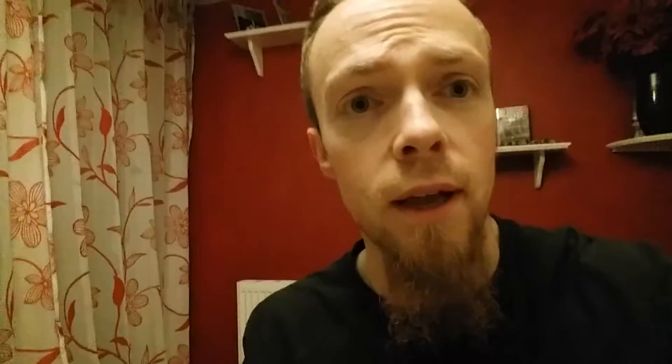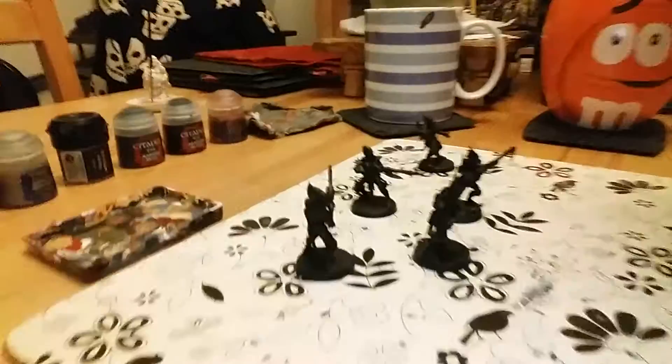I'm going to go for the orange scheme. Let's turn the camera around — ta-da! Kabalite Warriors, here we go.